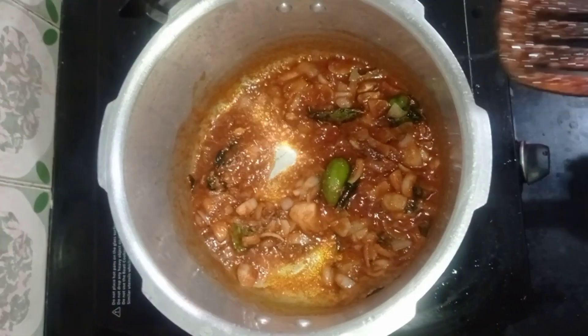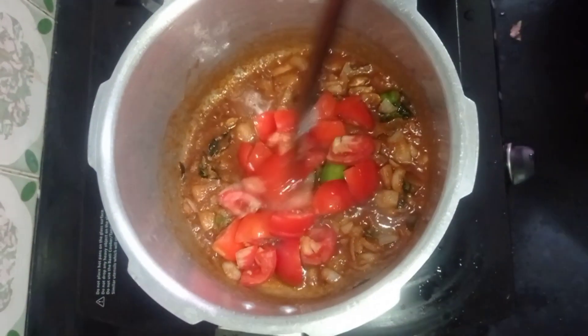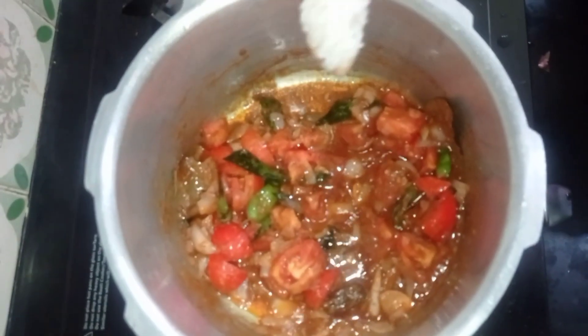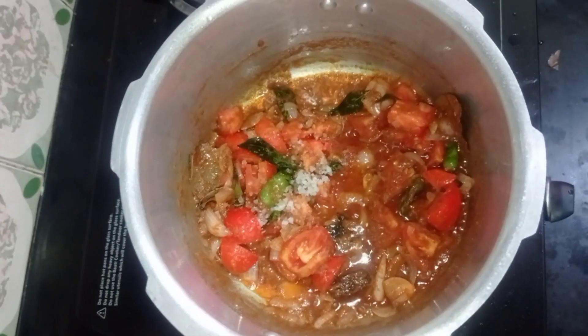Add the tomato to the medium size. Add the tomato and mix it well.